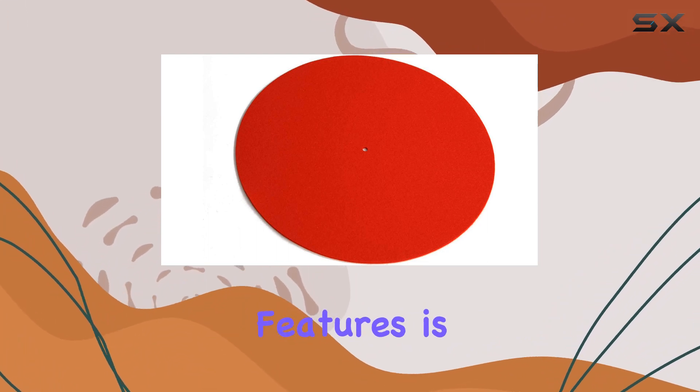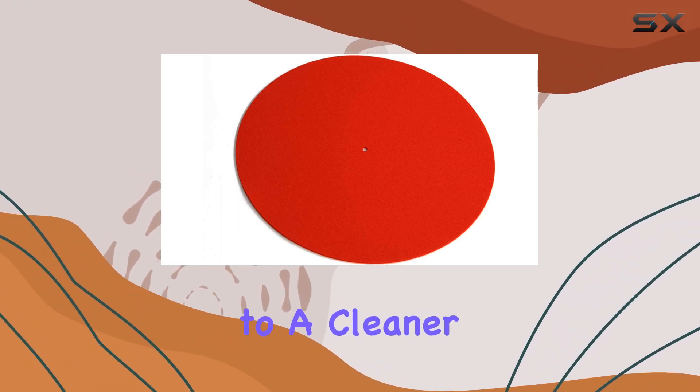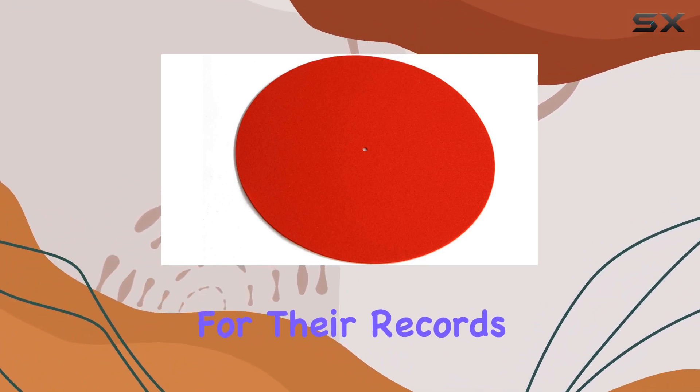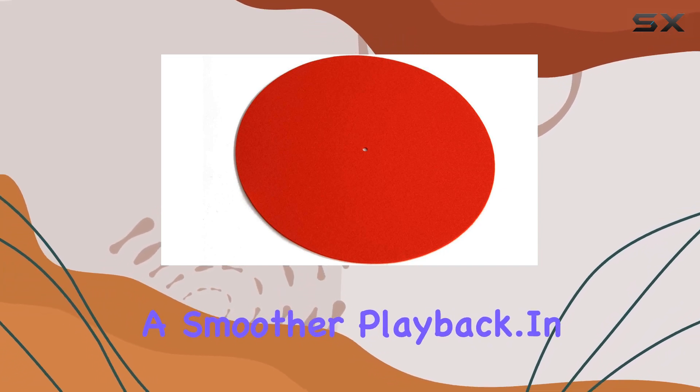One of the standout features is its vibration dampening properties. The wool material works effectively to absorb vibrations, contributing to a cleaner, clearer sound. Vinyl enthusiasts will appreciate the added layer of protection for their records, as the mat helps prevent damage and ensures a smoother playback.